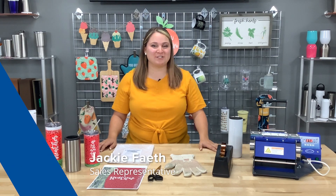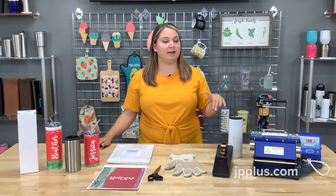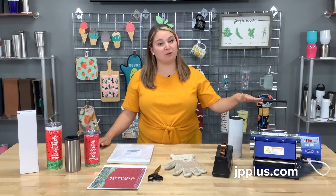Hey everybody, Jackie here with Johnson Plastics Plus. Today we're going to walk you through how to use our new JPP skinny tumbler mug heating attachment for the JP 450 mug press.